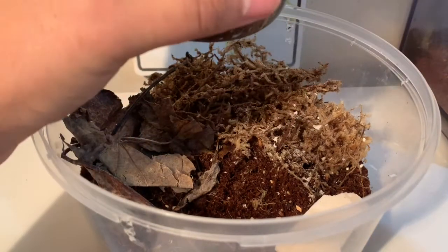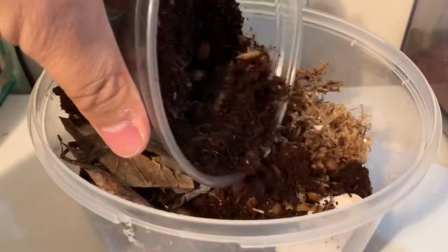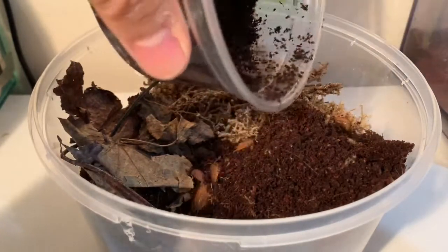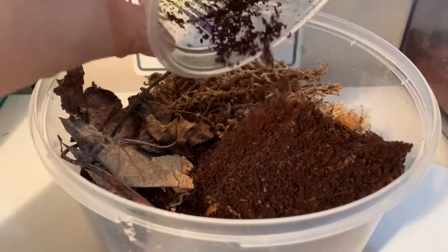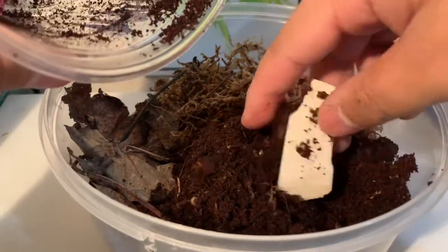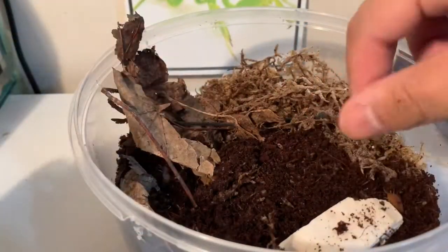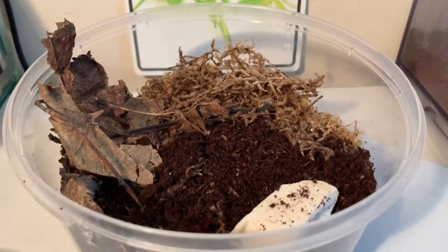I'm going to be adding the isopods around here — just going to dump in the entire old substrate, because there could be quite a few babies in there. And yeah, so that's pretty much all of them. You can watch them run around now.